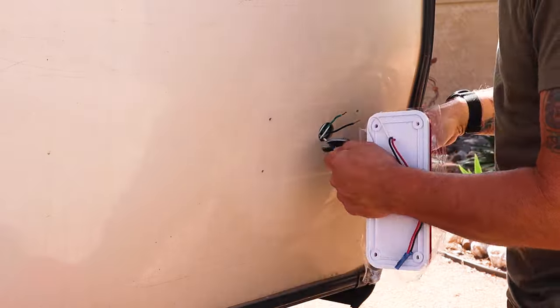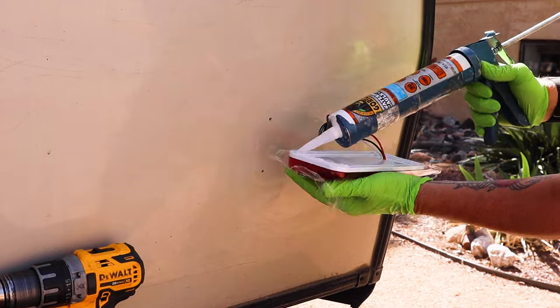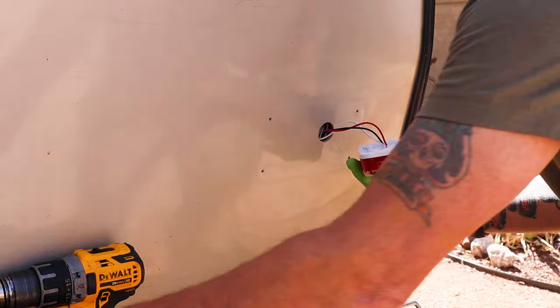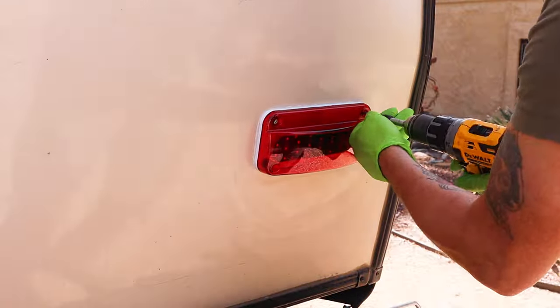Installation was super simple. You take your old light setup off, find a way to splice your wires — these three wires into the trailer. Make sure you have your trailer wiring diagram or your RV wiring diagram correct so you know which wires go where. After that you seal it up and flush mount it against the side of the trailer.